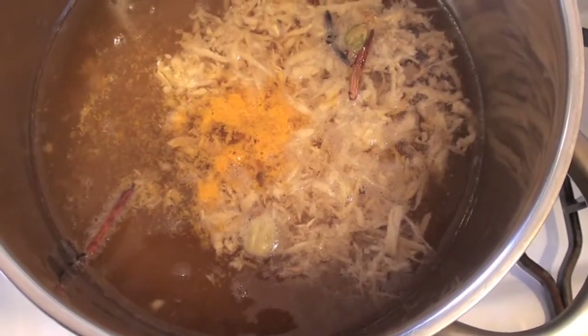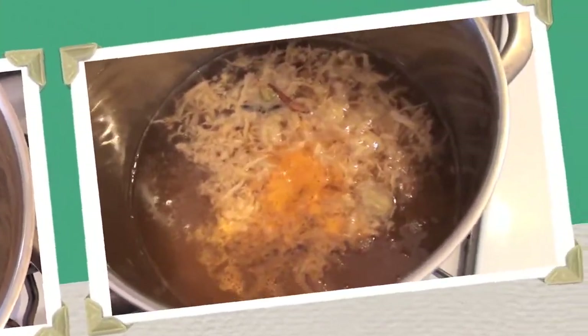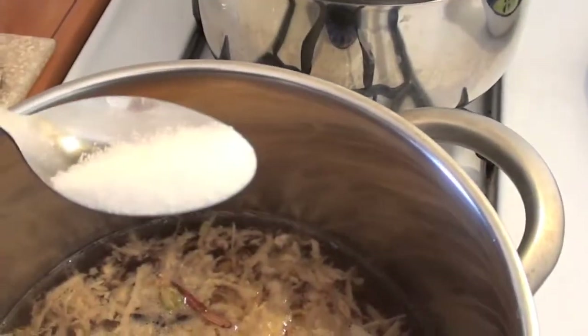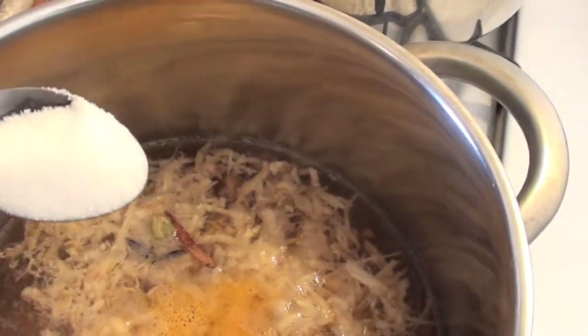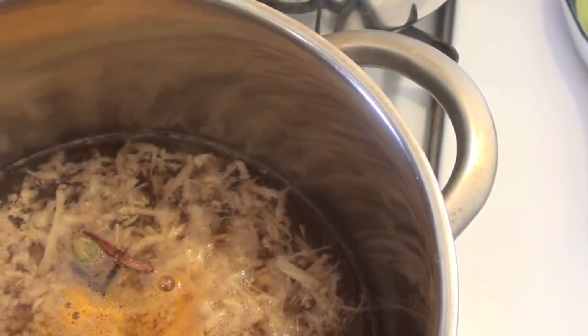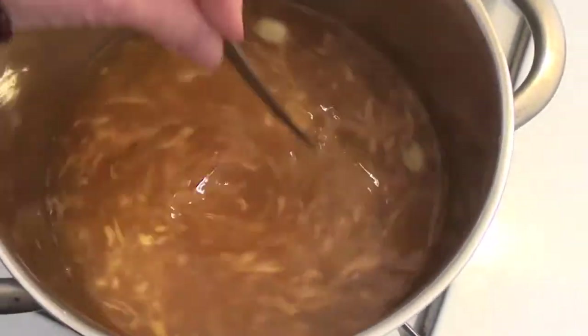Now all the spices are in with the water, the heat is on high, and it's beginning to boil. Once the water boils, add your sugar — about a teaspoon per cup or as you like. To five cups of water, I'm adding three teaspoons of sugar. Stir it up and then add three teaspoons of tea. You can add a little more if you like it darker.